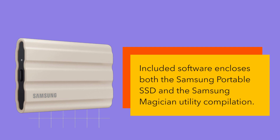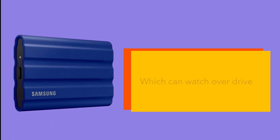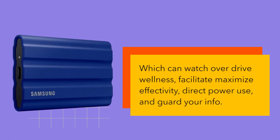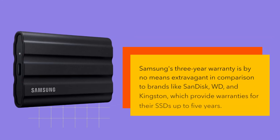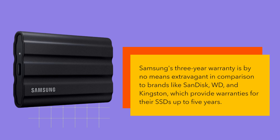Included software encompasses both the Samsung Portable SSD app and the Samsung Magician Utility, which can monitor drive health, help maximize performance, manage power use, and protect your data. Samsung's 3-year warranty is by no means extravagant in comparison to brands like SanDisk, WD, and Kingston, which provide warranties for their SSDs up to 5 years.